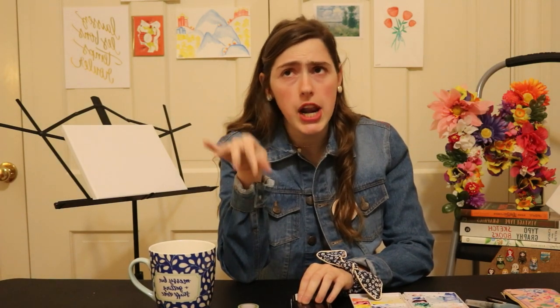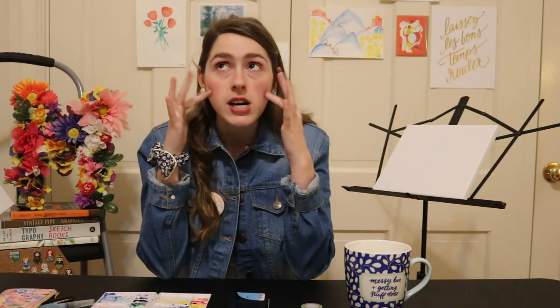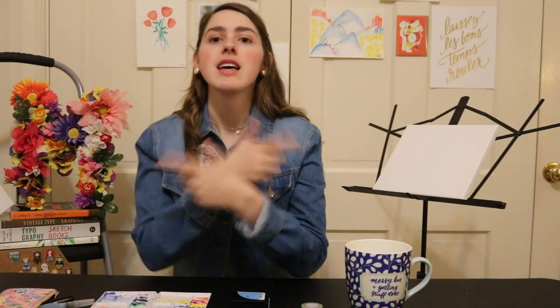My favorite craft to do whenever I have a bunch of friends over is painting canvases — it's so easy and simple. You may be thinking, 'I'm not an artist, so why would I paint a canvas?' Don't worry, anybody can make a piece of art. I'm going to show you a really easy way to decorate a canvas if you're ever short on inspiration.